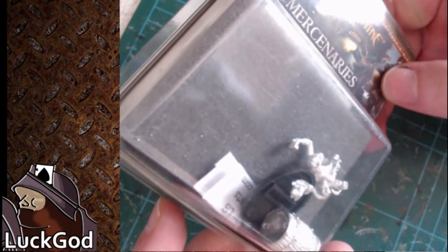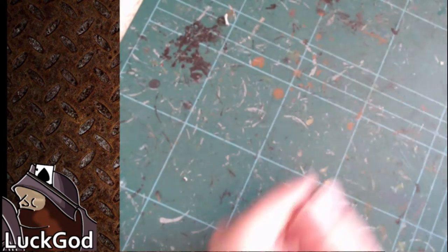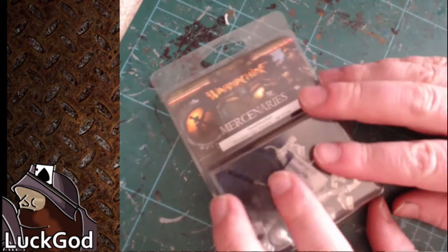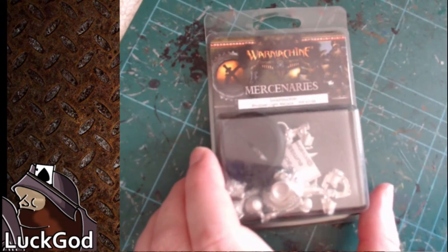The two Powder Monkeys look pretty similar. There weren't really any mould lines to speak of on them, which was quite nice. So next we'll have a look at Swashbuckler.